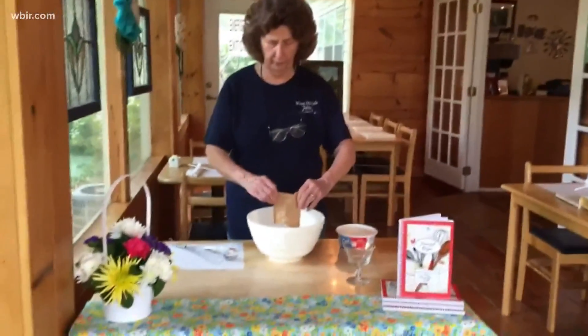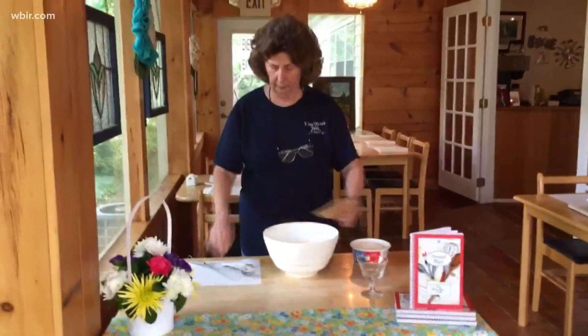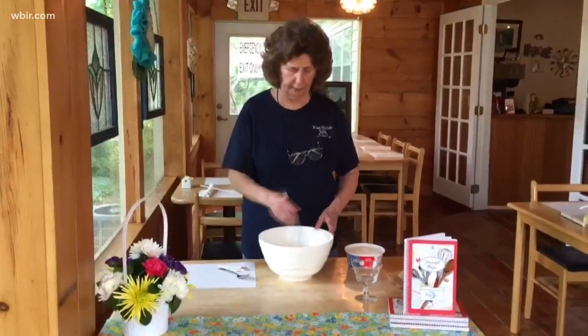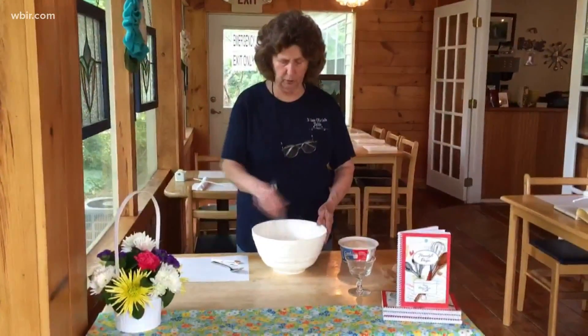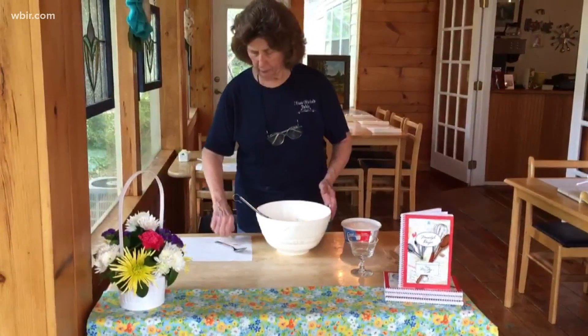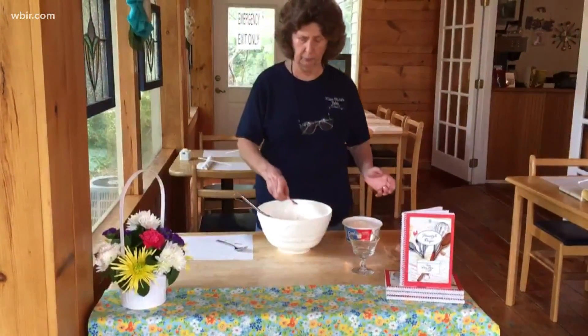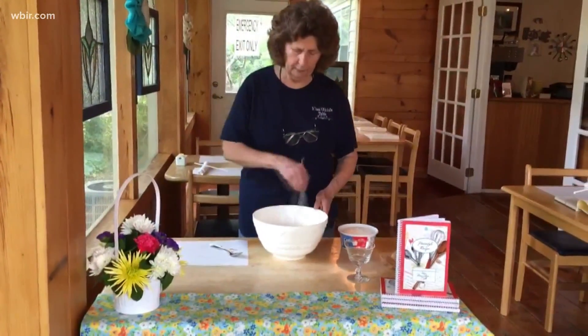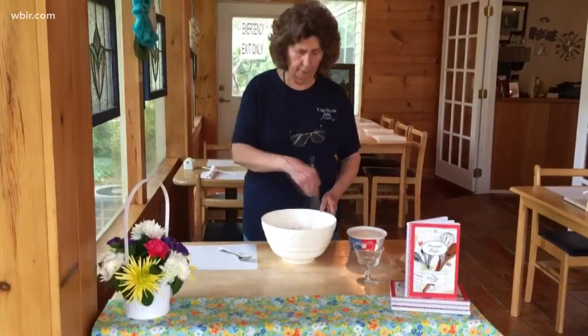I'm going to add a French vanilla instant pudding, and of course I'm going to whisk that in. This will stir up very shortly and very nicely. I'm also going to add a quarter teaspoon of good ground cinnamon and mix that in smoothly.